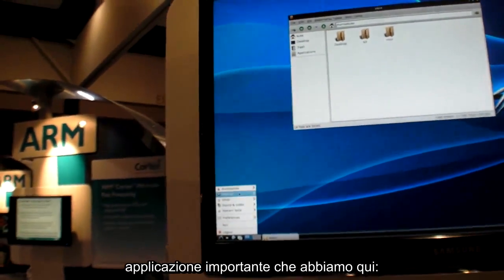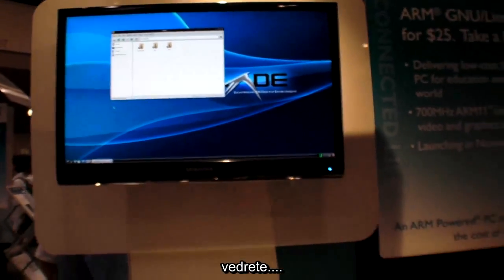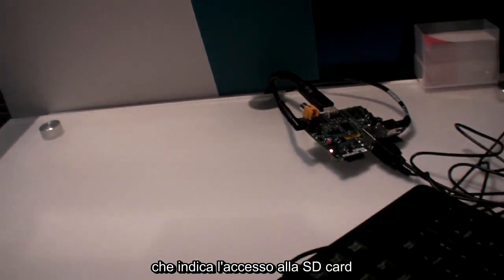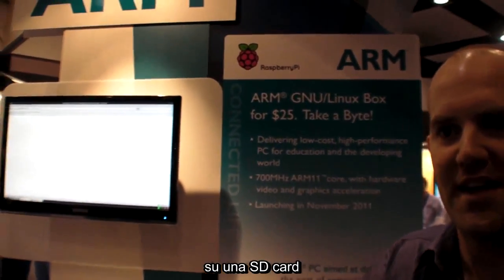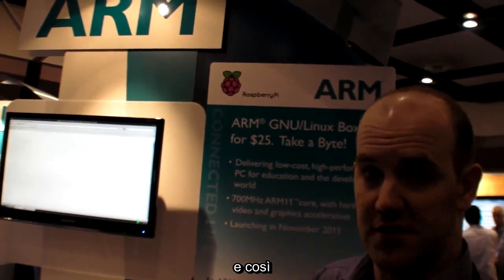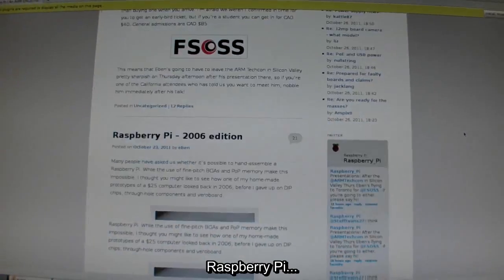The only other significant application I have on here at the moment is Iceweasel - it'll take a moment or two to come up. You'll see this light flashing at the back of the board is the SD card access light. A root file system on an SD card can be a slow and painful thing. A number of people have been using it with either a USB-attached hard drive or an NFS-mounted root file system, which does give better performance. But here - this is the Raspberry Pi website running on a Raspberry Pi.